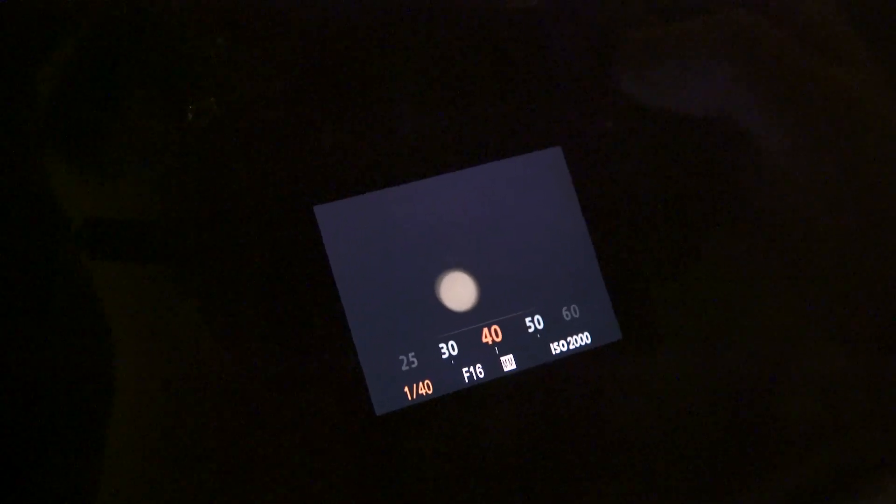For your shutter speed, as a rule you want to double your frame rate. So if you're shooting at 23.97, your shutter speed should be minimum 50. Try to not go below that, because then your footage will lose sharpness.